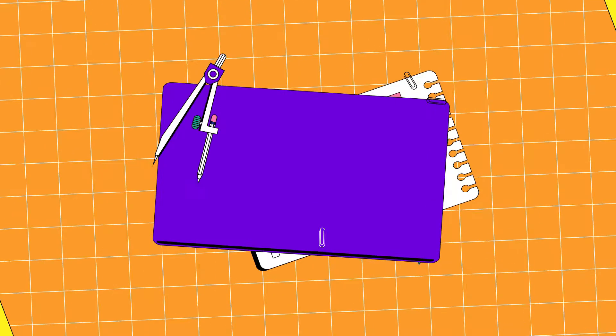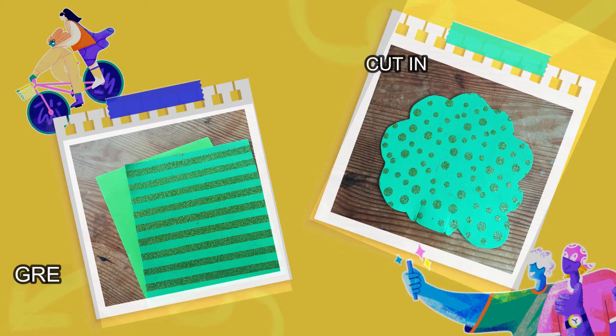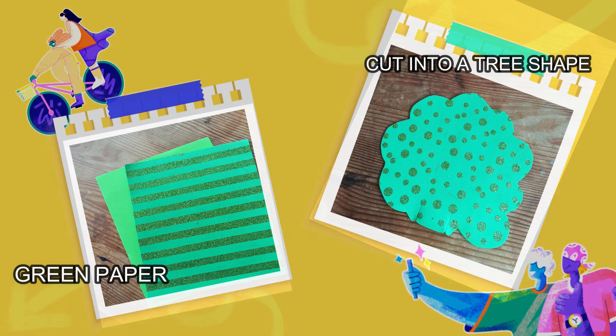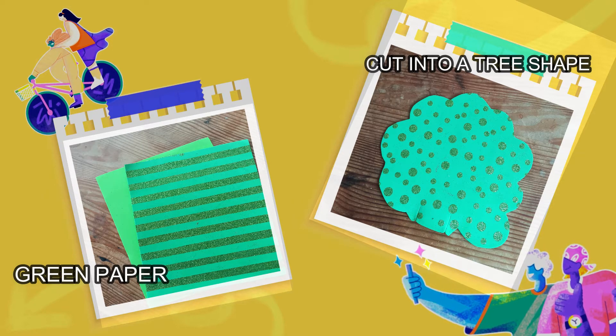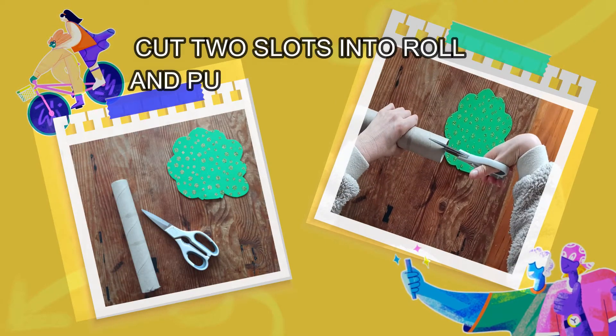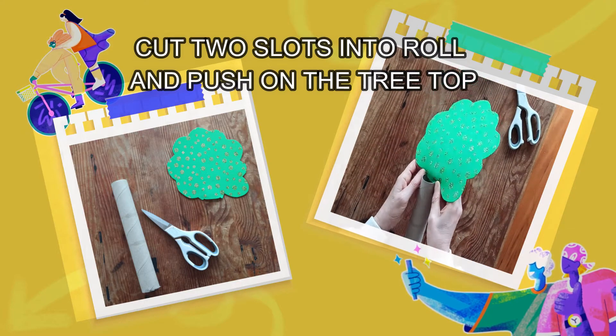It's time for a Zacchaeus craft! Grab some green paper and cut it into a tree shape. Cut two slots at the top of the handy roll and then push on the treetop.